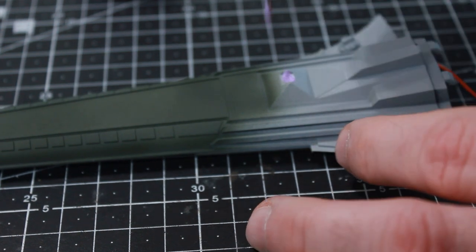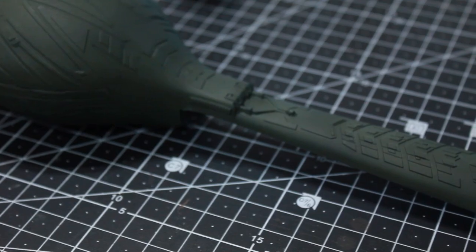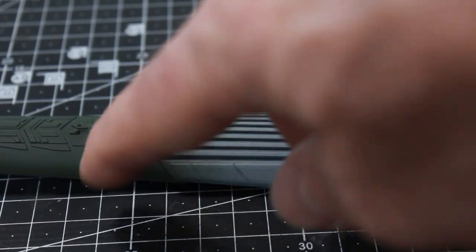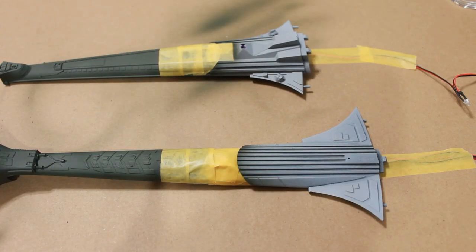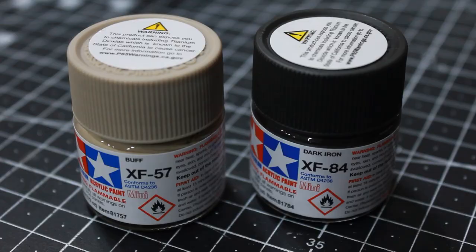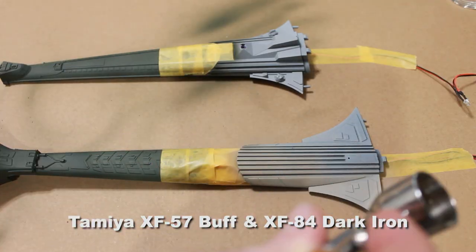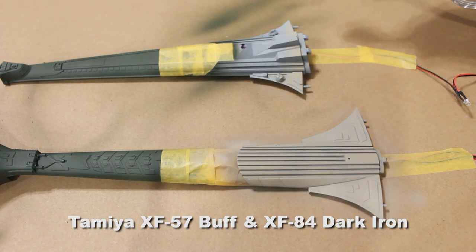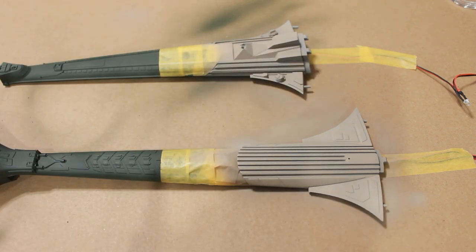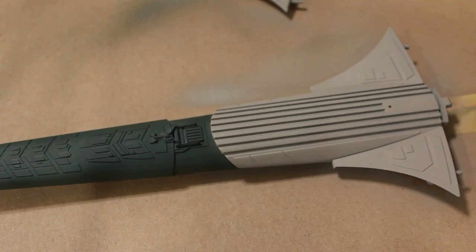With that glued in place, I need to cover it up because I need to paint this back area. I'll fill in this LED with some latex to block it during painting. The lower portion of the neck and this section also need paint. I've got these two areas taped off and I'm going to use some buff with just a couple drops of dark iron, and airbrush those two areas. With that painted and dried I pull my tape off to check the lines, and they look nice and clean.